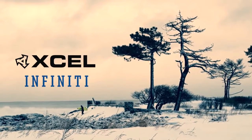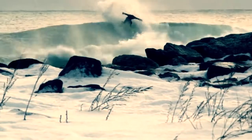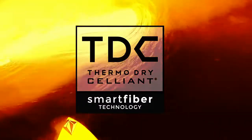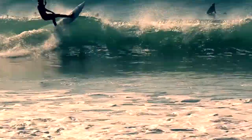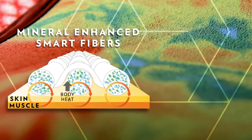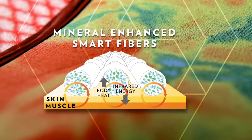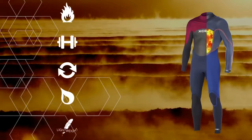Xcel's Infinity Full Suit Series has been upgraded for Fall 2014, featuring all-new TDC Thermo Dry Salient with revolutionary smart fiber technology for Xcel's warmest wetsuit innovation ever. TDC is Xcel's warmest material to ever hit the market — fast-drying and lightweight. TDC's mineral-enhanced smart fibers recycle your body heat into performance-enhancing infrared energy for greater warmth.